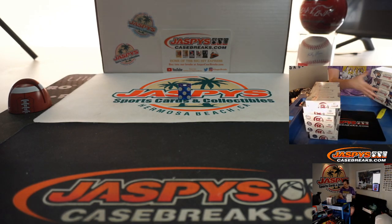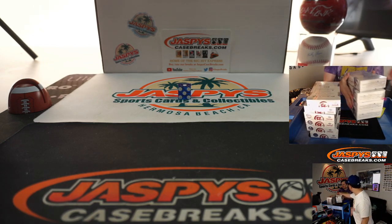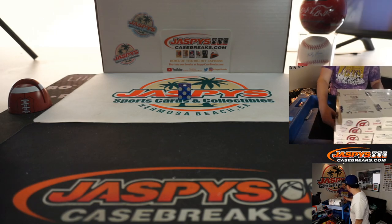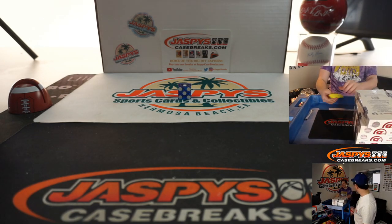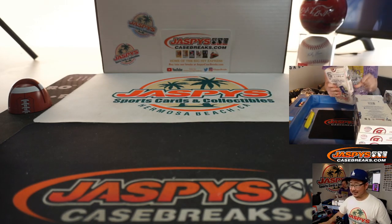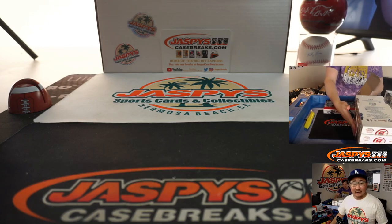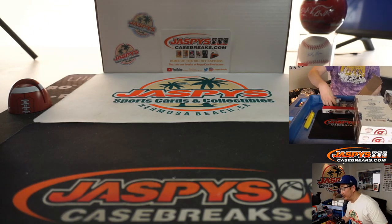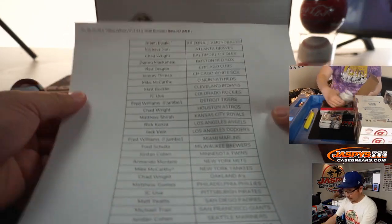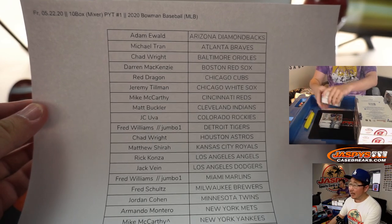You rolled a four? So it was that side. Now you got me all thinking. It doesn't matter — it's randomized, it's going to be one way or the other. So there's the final printout right there — ten box mixer, jumbo and hobby mixer.